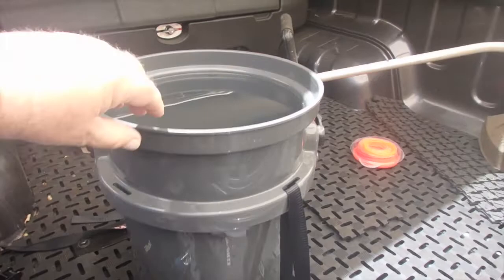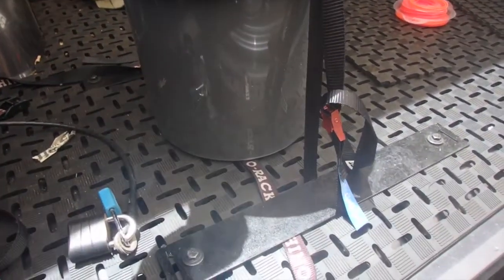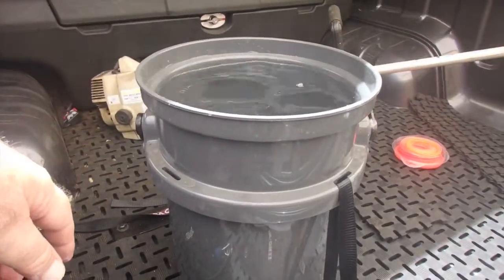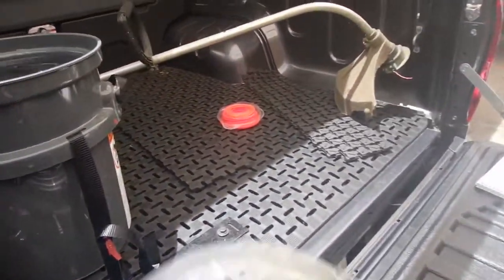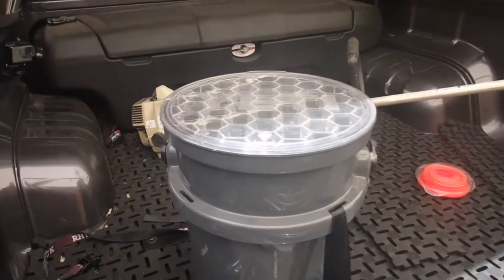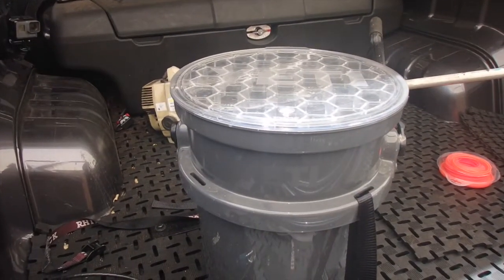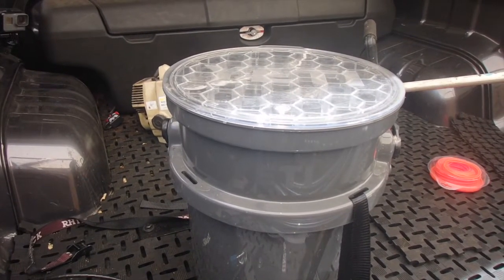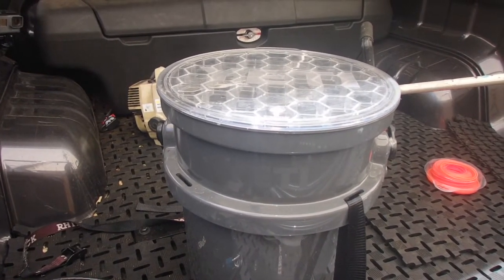I've got the Yeti bucket secured on the lash-down points, got the charcoal one full of water. I'll give it a ride around in the ute with the lid on, and see how it goes for holding water in on the move. After that I'll test it to see if it keeps rain out and keeps the stuff inside dry.